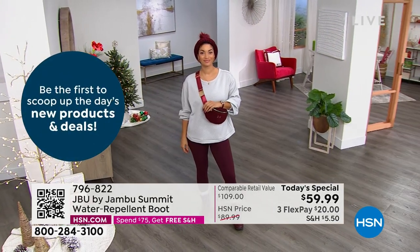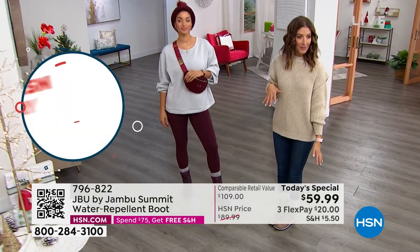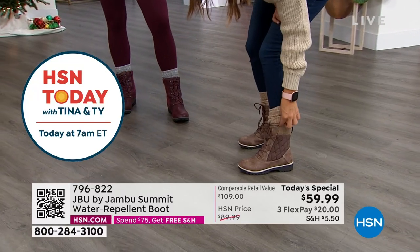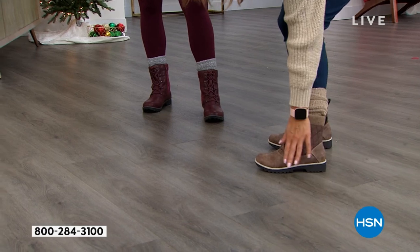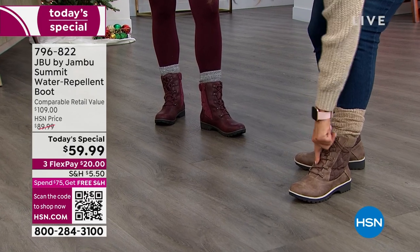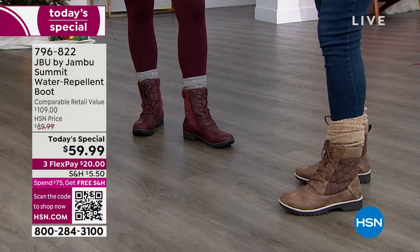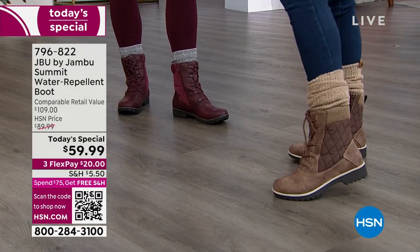I'm going to walk over here and show you all the wonderful ways to wear them, because not only do they give you a nice height — just the right amount of height — so you can step in a puddle. Remember, all waterproof bottom, all water repellent upper. This is gusseted so the water can't leak in around the tongue. It folds back and keeps you perfectly protected. So you can splash through the puddles, you can jump in and out and over a snow bank.